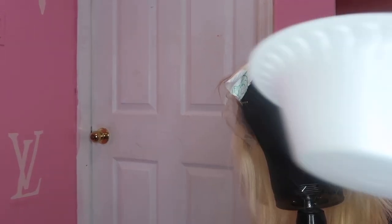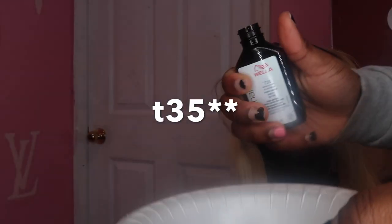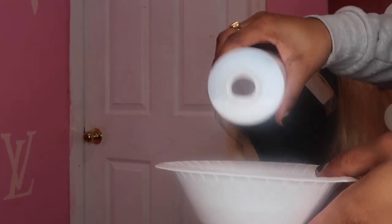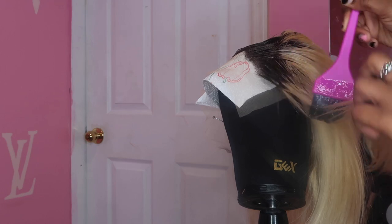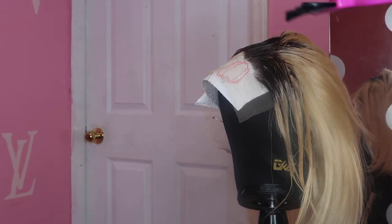Now I'm going to take my Wella Color Charm — this is T27 — and pour it into the bowl. It's supposed to be a one-to-two ratio, but I'm just going to measure it out to what I think is about one to two since I do this all the time. Then I'm literally just going to mix it together and start putting that on the ends. I'm going to grab a pair of gloves because this stuff really messes with your hands.